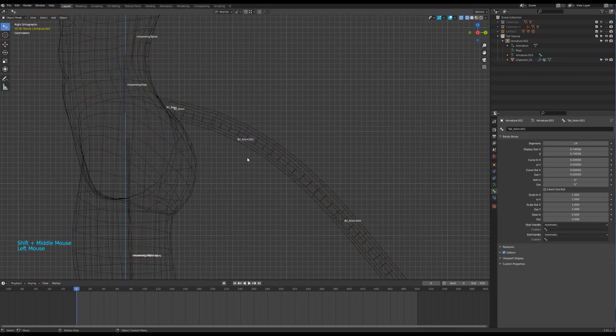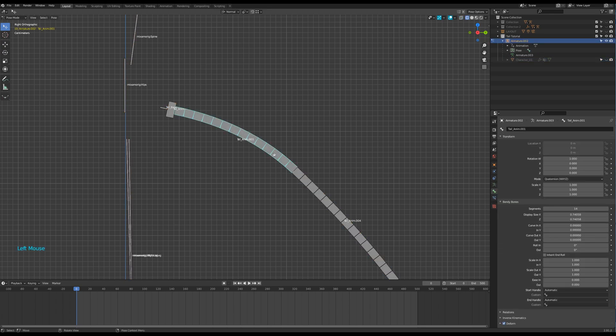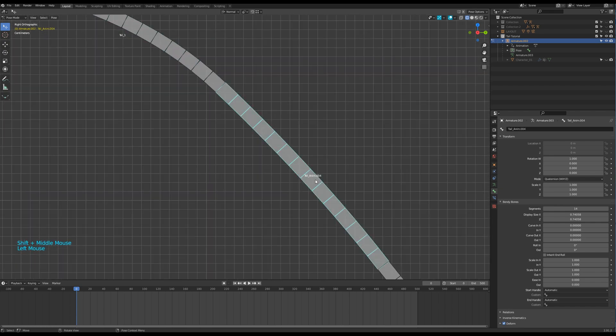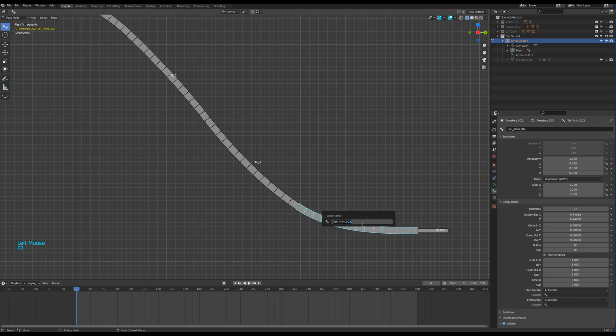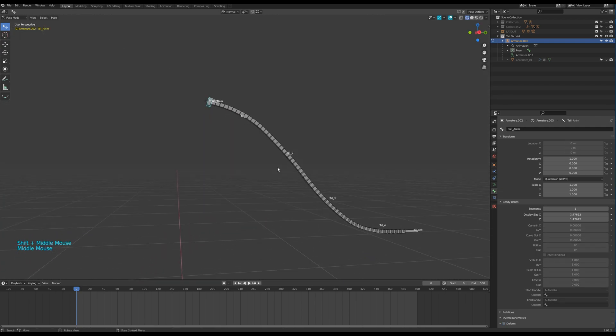You can then go to pose mode to check the parenting. Don't forget to name your bones.